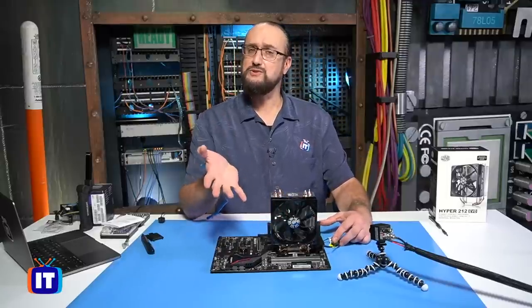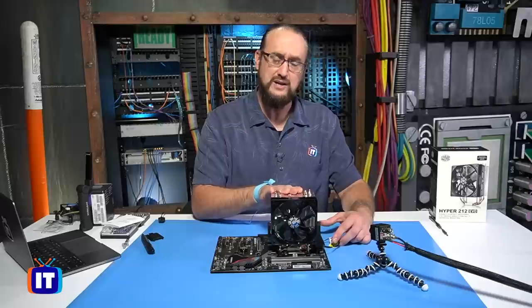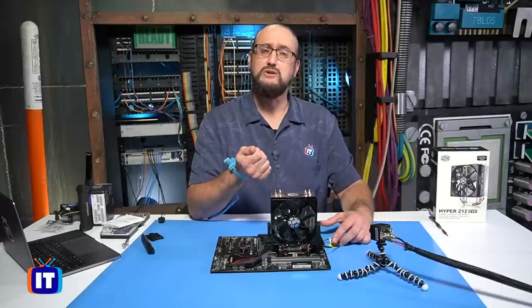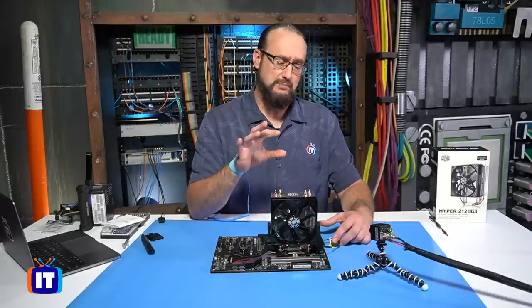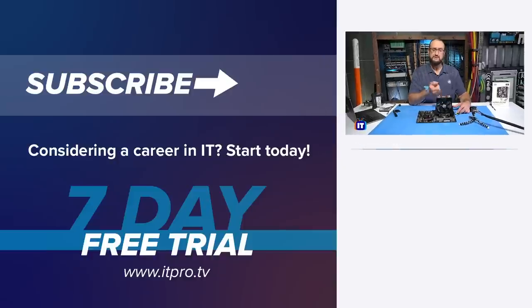That's what we wanted to accomplish in this episode. If it gives you a hard time, just take your time. Make sure you're using good thermal compound, and make sure you pay attention to the vendor's specifications. That essentially is how you install your CPU and your heat sink to keep the CPU cool.